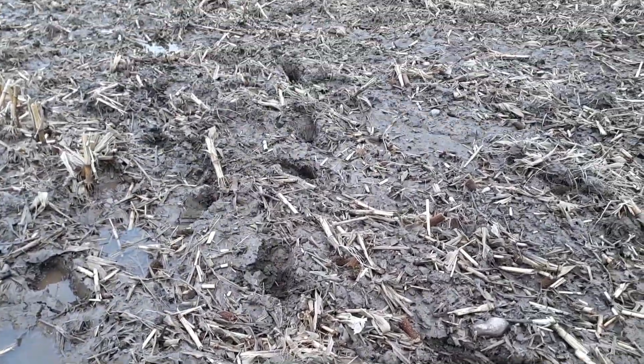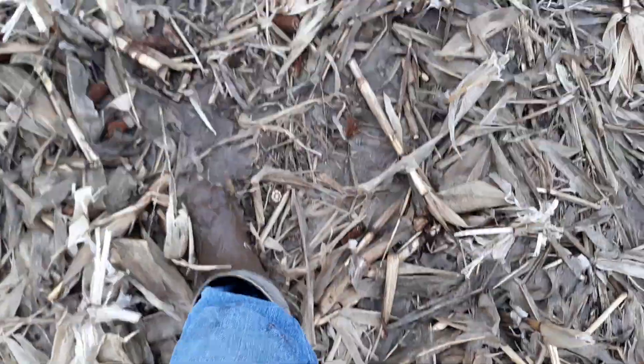There's our first inch of rain. And here's our inch of rain on our no-till.